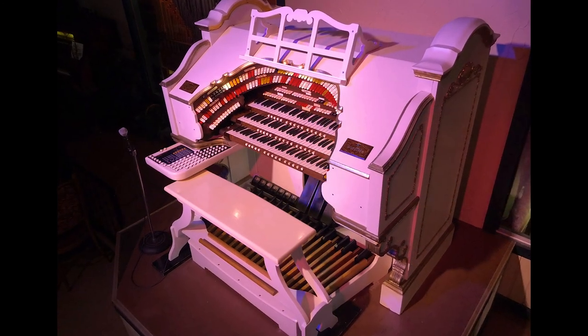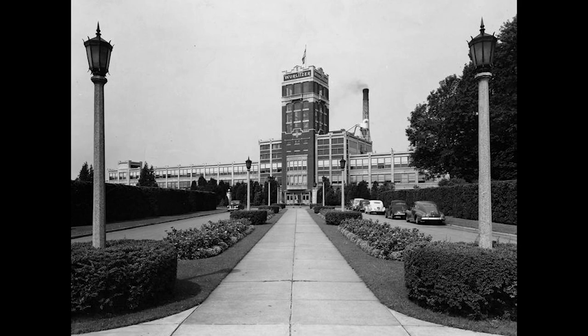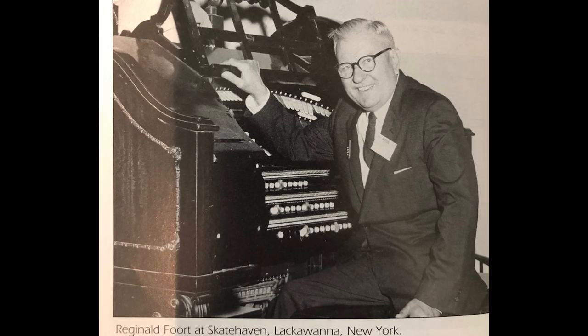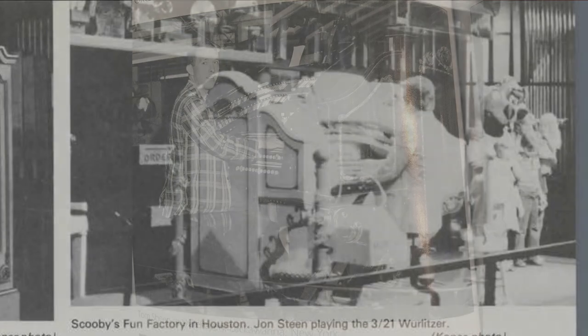The console here at the Organ Piper was built by the Wurlitzer company back in 1929. It originally controlled Wurlitzer Opus 2085, which was installed in the Seneca Theater in Buffalo, New York in 1929. The dates are a little fuzzy to me as to when that instrument was removed from the theater, but I do know that later on it was installed in the — I want to say — Skate Haven roller rink in Lackawanna, New York, where it entertained people while they were roller skating for a number of years.